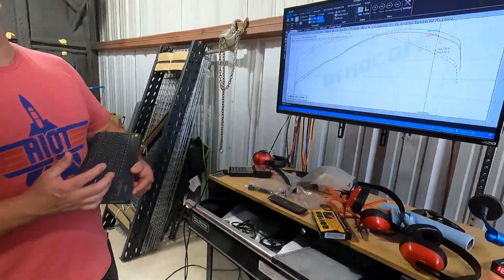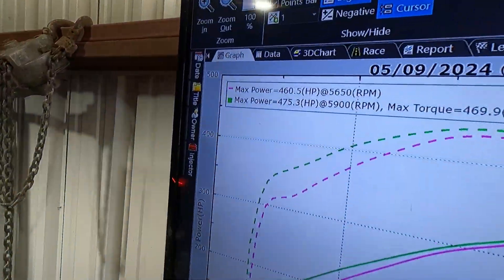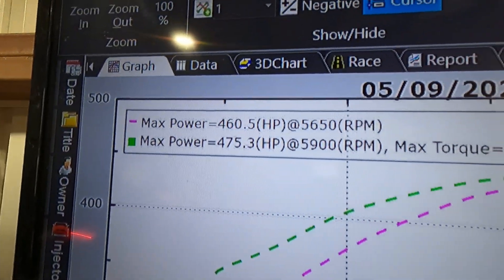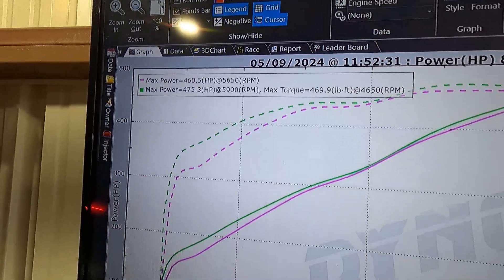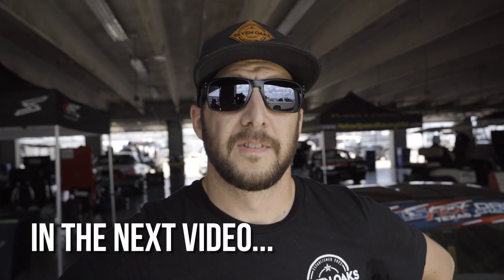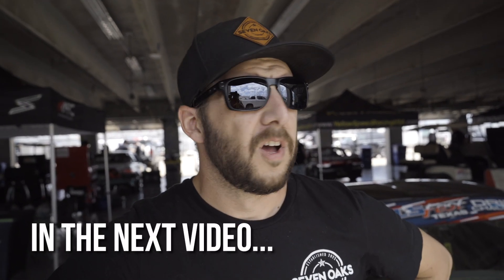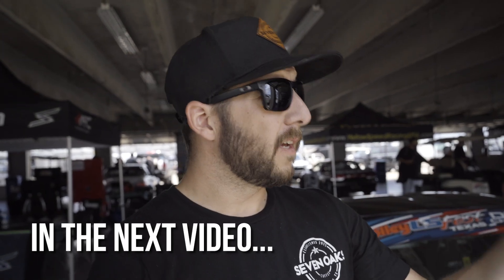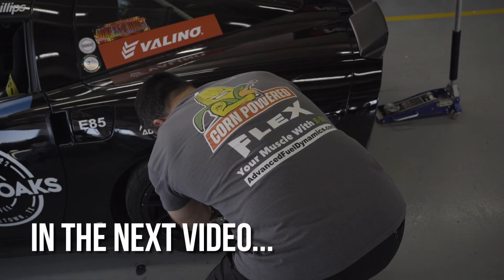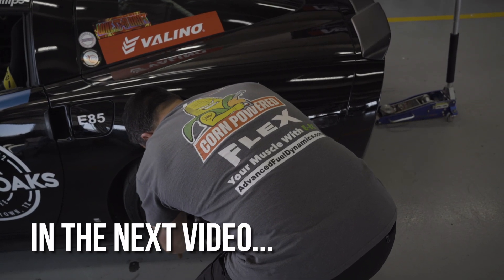We tell people 5-10% on naturally aspirated applications. So we're going to LS Fest — let's go! It's time to go practice. We're going to go see how this thing works out there with some more horsepower, thanks to E85 and Advanced Fuel Dynamics.